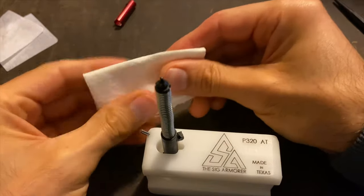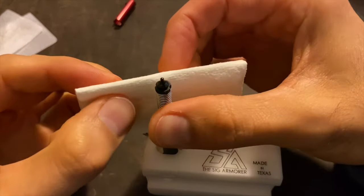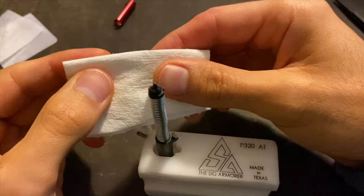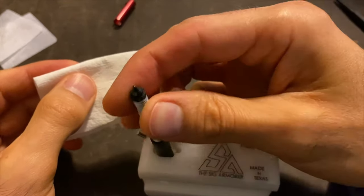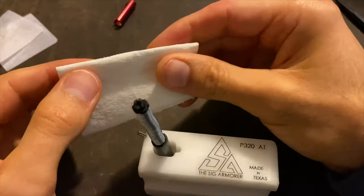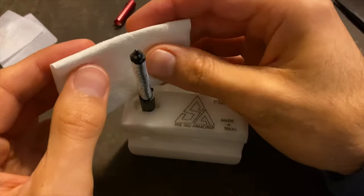What I like to do is get a paper towel, fold it up, and wrap it around the top and squeeze and push downward. The reason I use the paper towel is because it gives me a little bit more friction and grip, since I find that the spring is pretty slippery — when I'm trying to pull this down, it just slips right through my fingers.